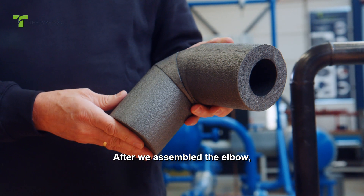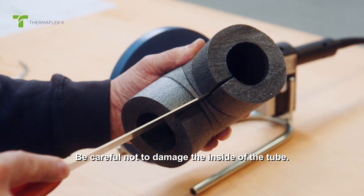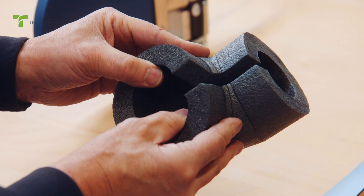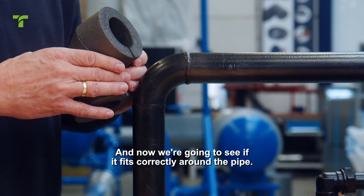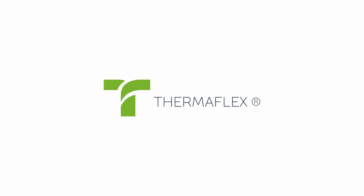After we assembled the elbow, we should check if it fits correctly. Cut the elbow open — be careful not to damage the inside of the tube — and now we're going to see if it fits correctly around the pipe. It fits perfectly. If you have any questions about thermoflex products, please visit thermoflex.com.